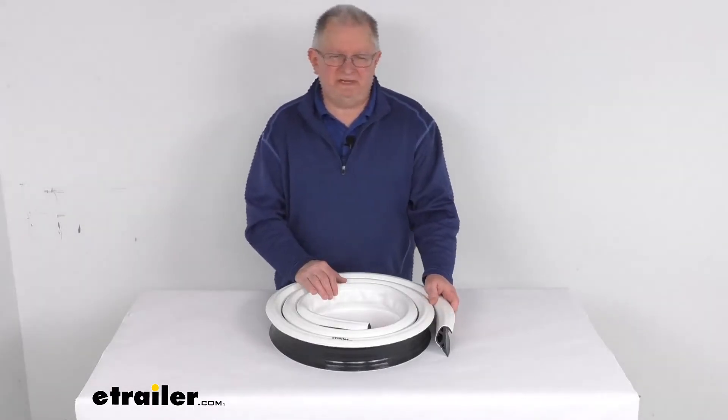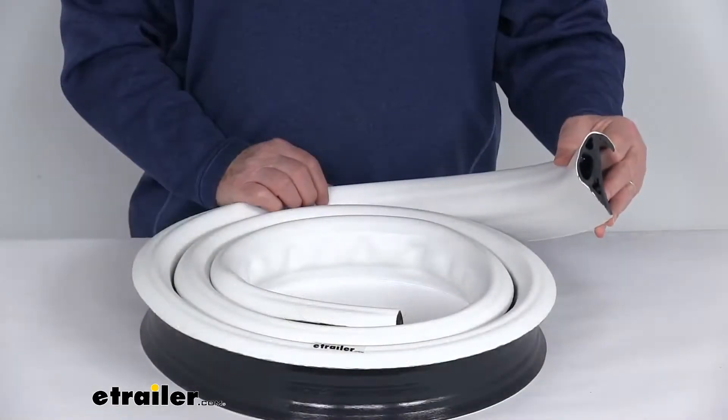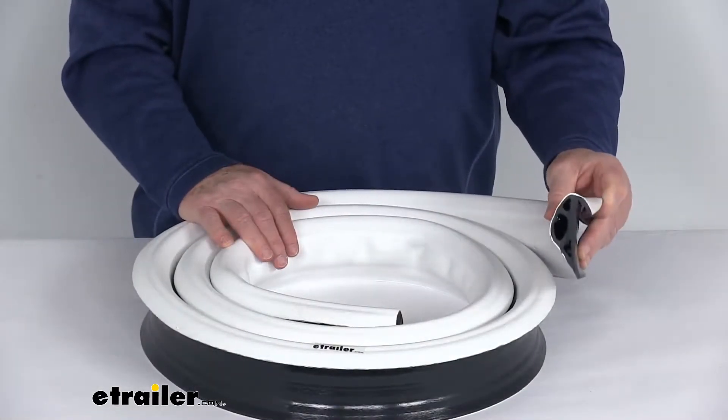Hello everybody, this is Jeff at E-Trailer.com. Today we're going to take a look at the TaylorMade 10-foot long coil of a P-shaped commercial grade dock edging.